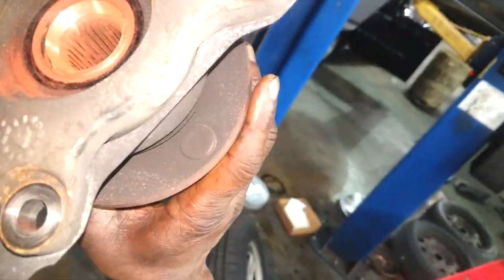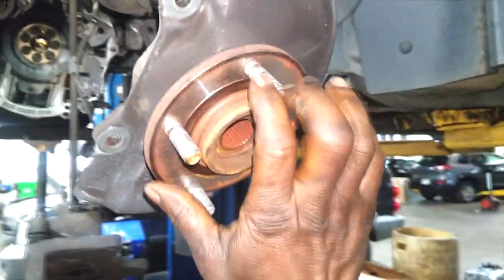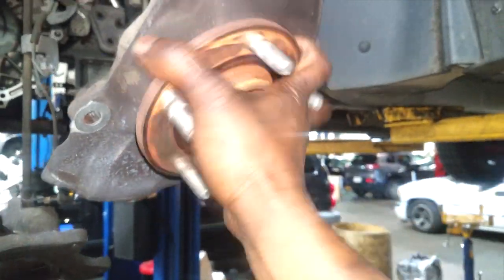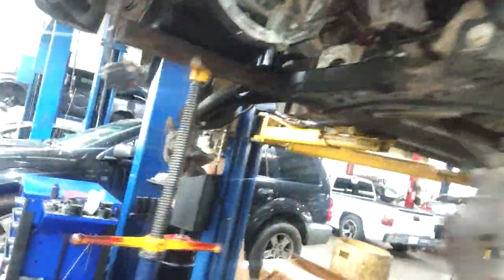A lot of techs get burnt on this car. This Jeep doesn't have a PTU — a power transfer unit. Look, you can see all this dirt in there — that could cause problems. That trash can get into those bearings and cause havoc: noise that you can't find, noise that you think is something else, but it's actually the wheel bearing.